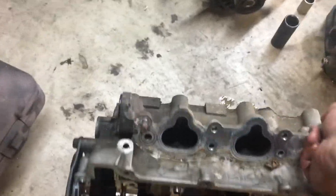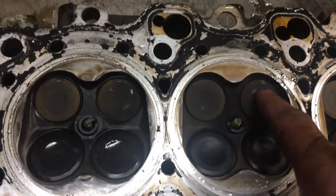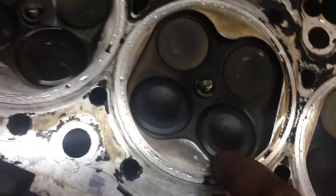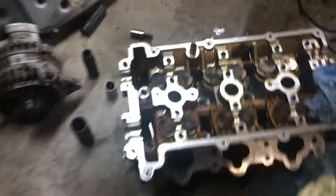Let's take a look at this head. Flip it over like this because it's burnt anyway. If you look here we've got witness marks on the valves. So we've got grinding on this one — got witness marks on this one there. Let's look at this one.